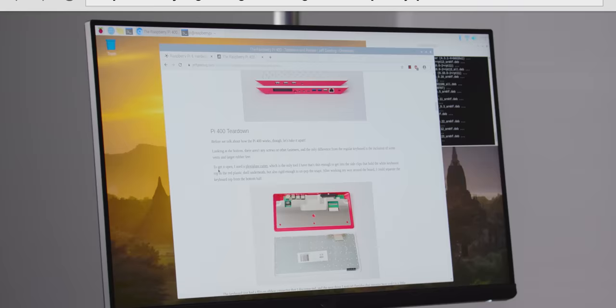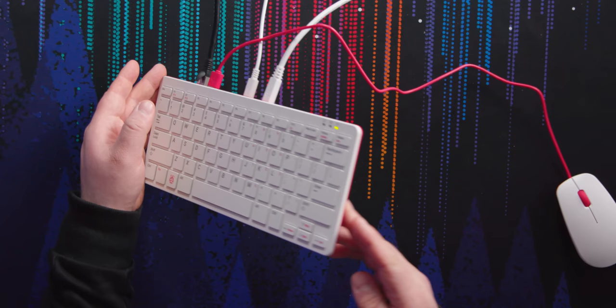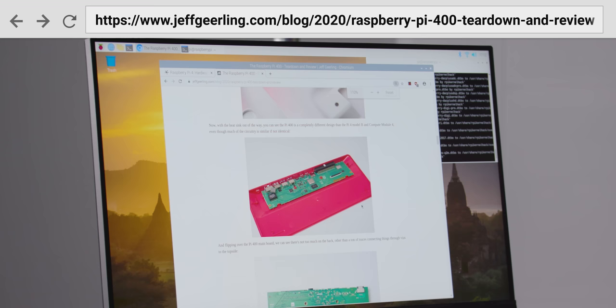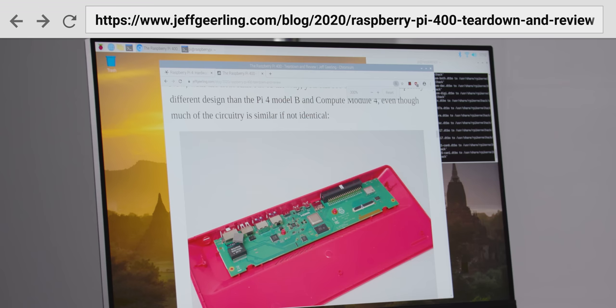Let me quickly look up what it takes to take it apart. I used a plexiglass cutter — yeah, that's a pretty tight seam. Well, here's this guy's blog. Thanks, Jeff. Now we get to see that on the inside it's a long boy Pi. That's what it is — a long boy Pi.